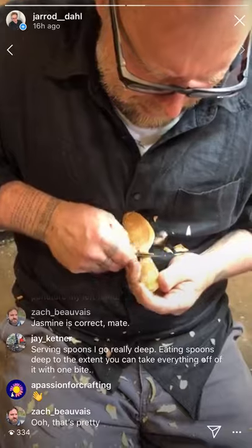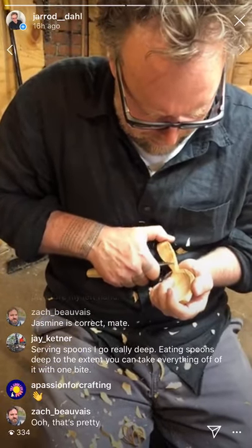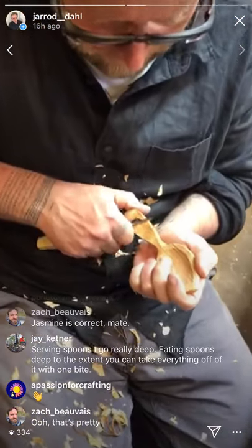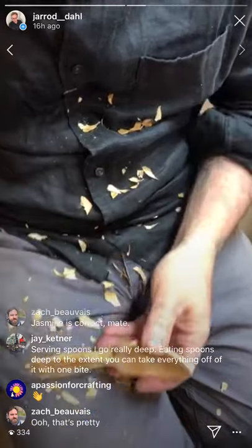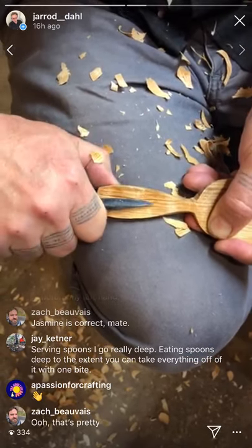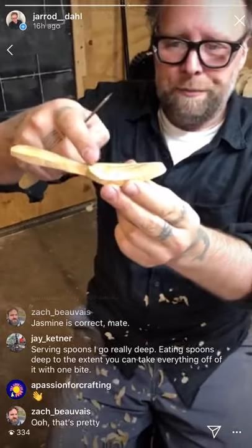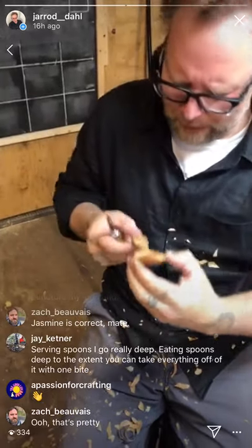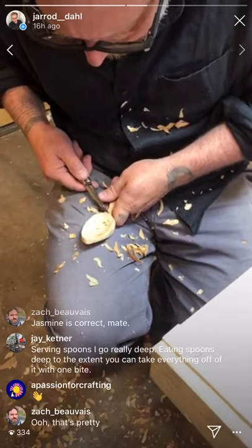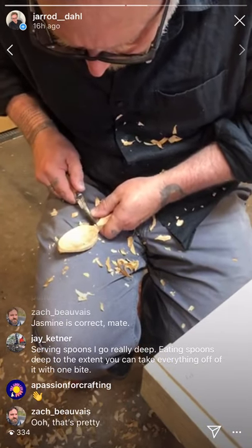I'm choking way up on it, trying to skew that cut cross-grain on those fibers, because there's some figure there that'll be pretty. But I don't want to screw around too much with this if it's taking a lot of time. You can see the curve of the rim of the bowl and the handle shape — it's not bad. The plan view is done, and now I need to complete the top of the side view.